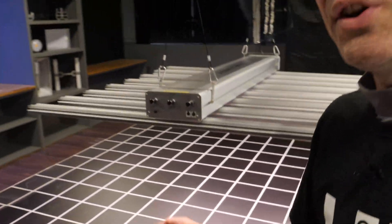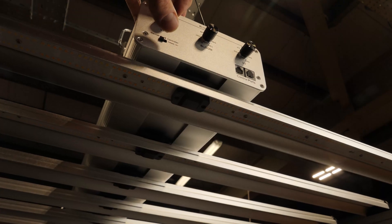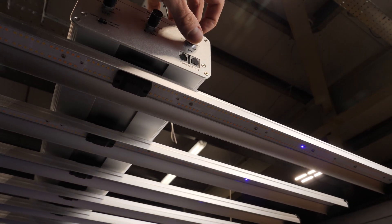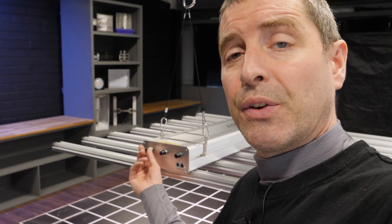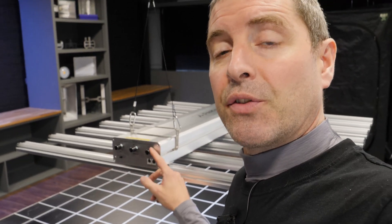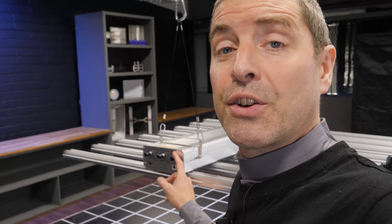It's got quite a lot of control features. We've got a dimming panel here with three different channels. There's 700 watts in total, or thereabouts — 330 watts for a veg channel and a bloom channel. You can adjust the cooler white LEDs, the veg ones, independently from the warmer white and enhanced red LEDs on the bloom channel. And then you've got the UVA LEDs on a separate channel — so 330 for veg, 330 for bloom, and about 30 watts for the UVA.